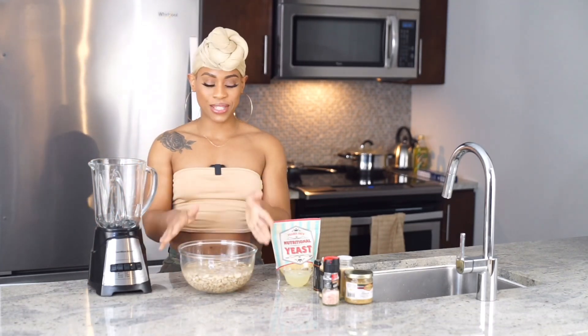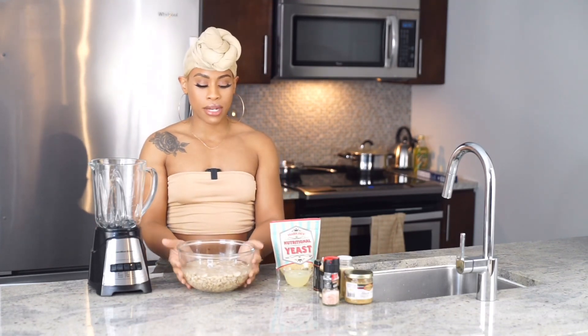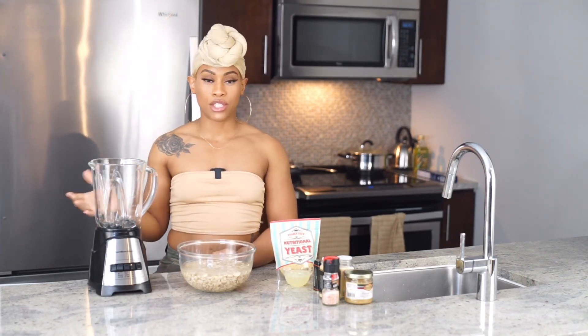The first thing we're going to do is soak some cashews in water. Mine have been soaking for about 30 minutes now. You can soak your cashews anywhere from 30 minutes to two hours. The longer you soak them, the easier they will blend in your blender — that's really the only difference.